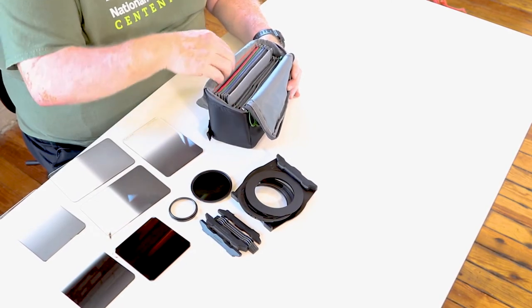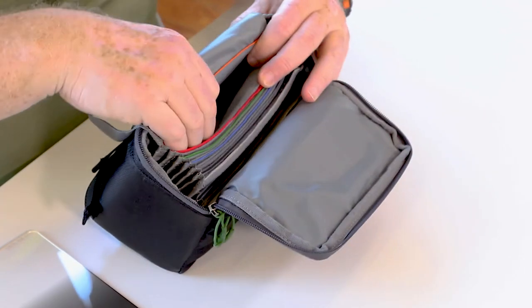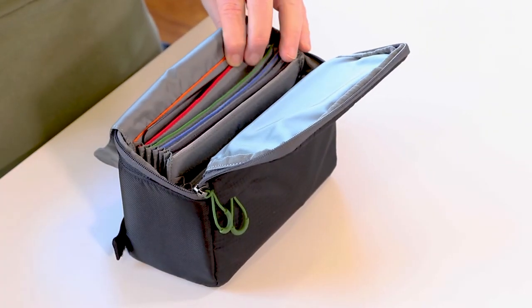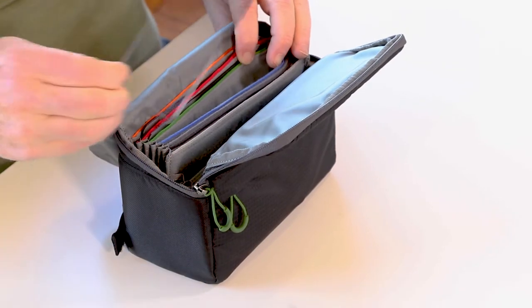The bag itself has got a wonderful microfiber fabric inside, so I really have no issues at all putting the filters in without a cleaning cloth wrapped around them to keep them from getting scratched. They just slide right in. Everything is great.